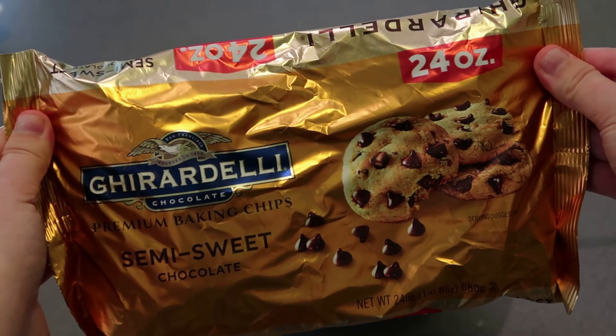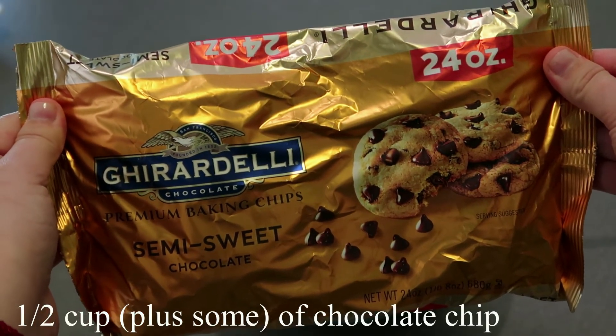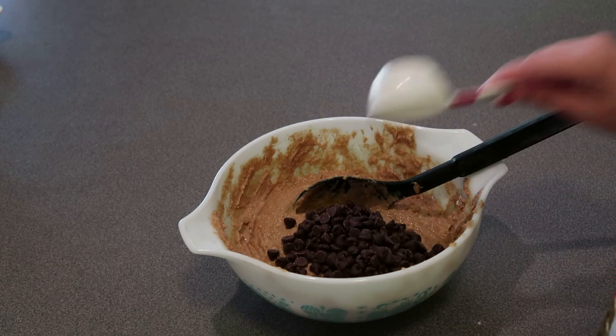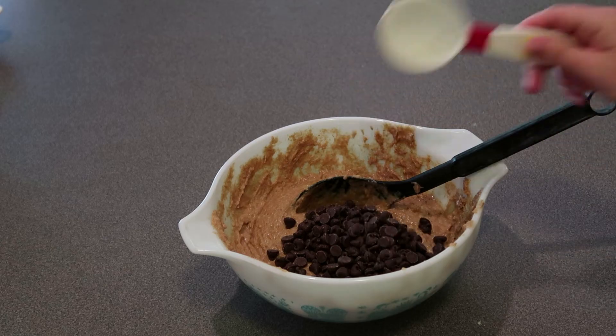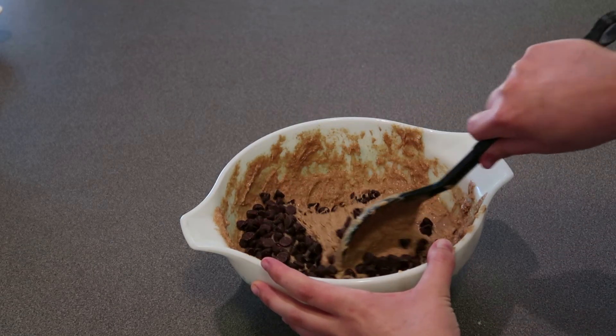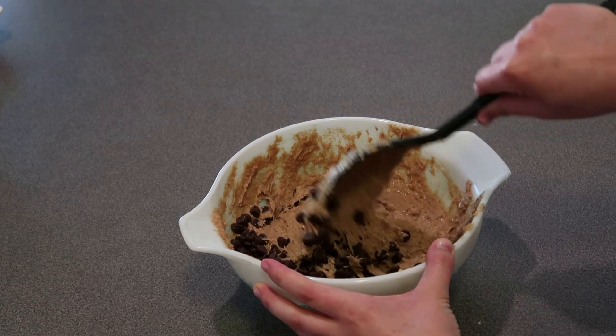Now you're going to add a half a cup of chocolate chips — I added a tiny bit more than a half a cup — to the mixture, and then just gently fold them in.